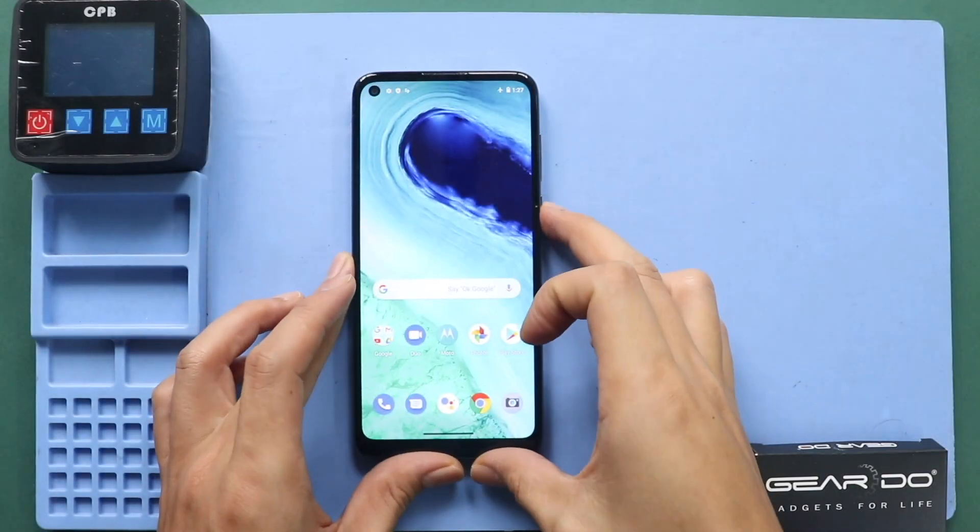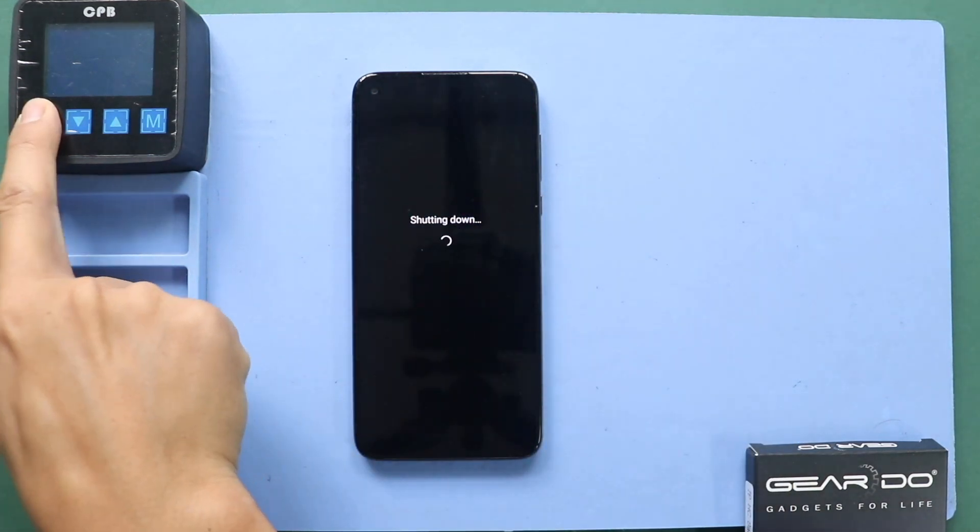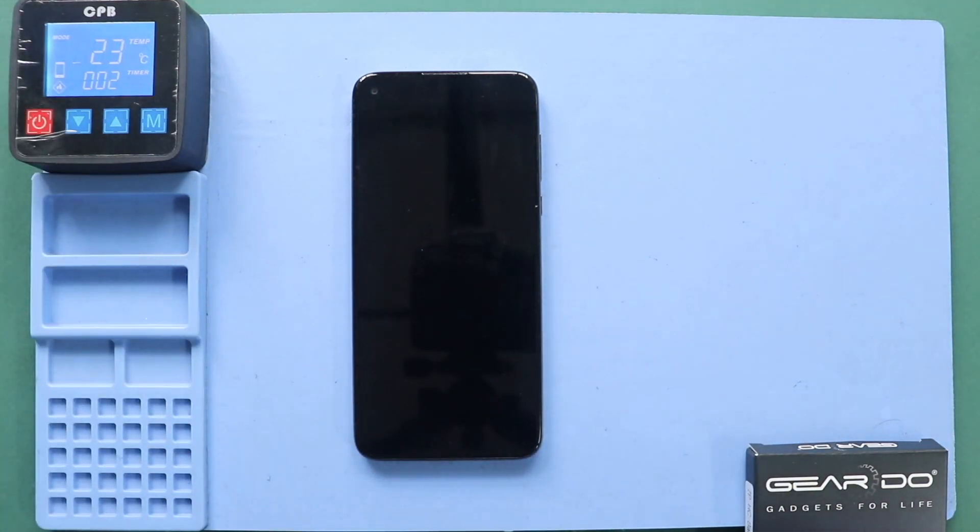Hi everyone, welcome back to Gedo. Today, we will show you how to replace the charging port board on the Motorola Moto G Fast mobile phone. To start, we need the right tools to proceed with the repair, which you can find in the description.